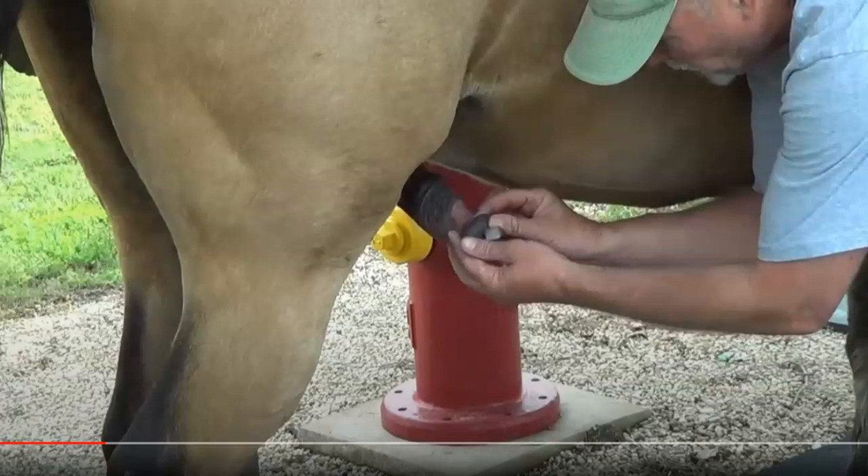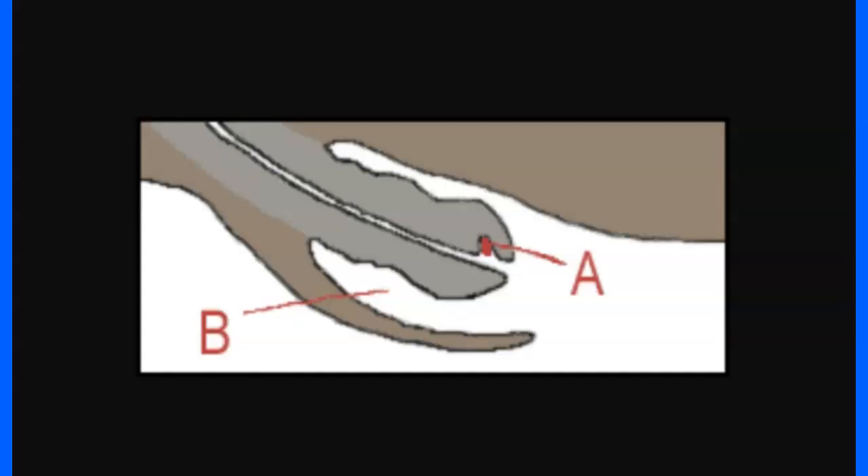Hey horse people. I'm going to do this video on removing a bean from a horse — try to save all the sexual and rude comments. Removing a bean is important maintenance. If it gets really really bad, the horse will normally eject the bean. This is the penis of the horse, this is the urethra where the urine comes out, and there's a little hole right above it. When the bean gets really big it can block the urine path and not let him completely drain.